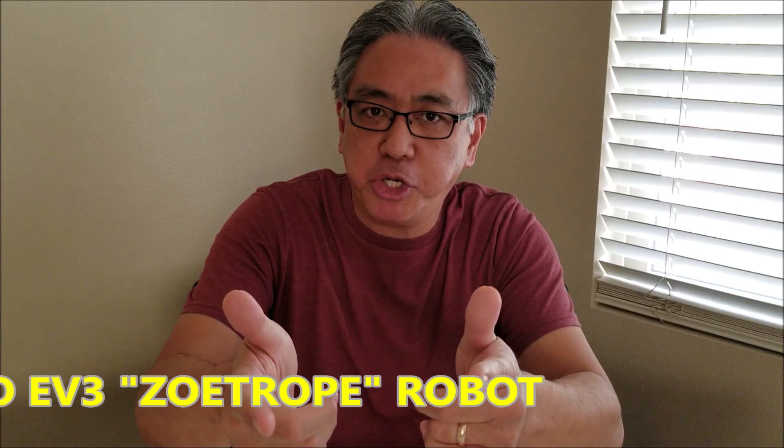Hey guys, what's going on? It's Mr. Hino with Ms. Hino's Lager Robotics. Today I have a really cool robot to show you because it takes some of the future here with robots and it kind of links us to the past. Today I have the Zoetrope robot.